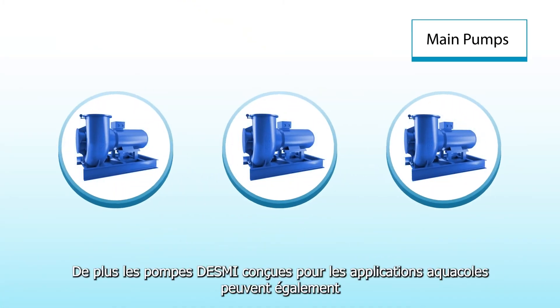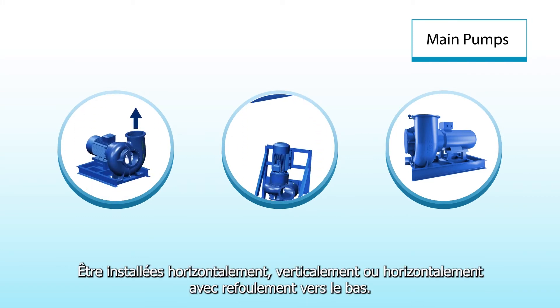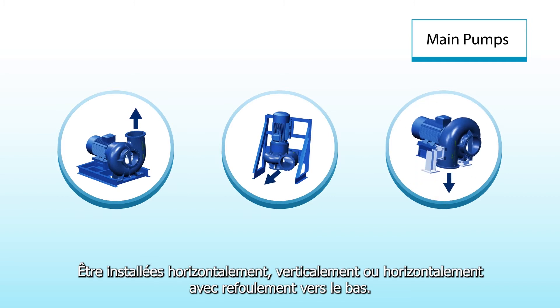Also, DESMI pumps for aquaculture systems can be installed horizontal, or vertical, or even horizontal downward.